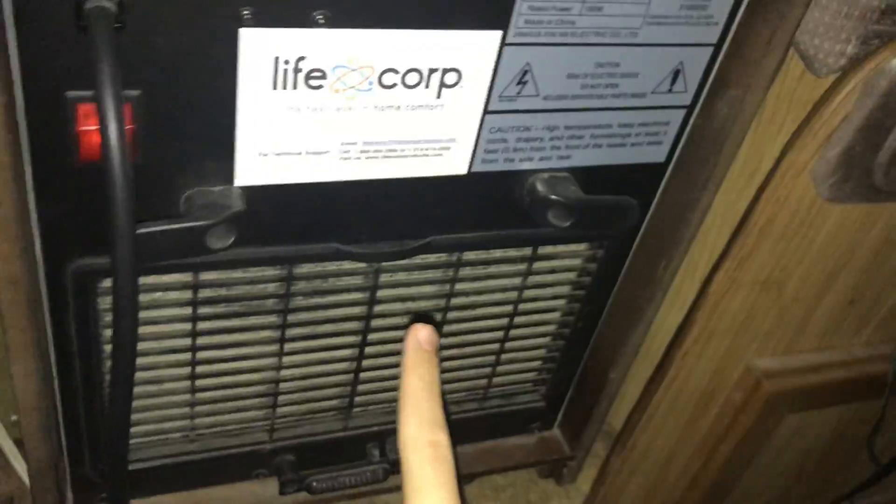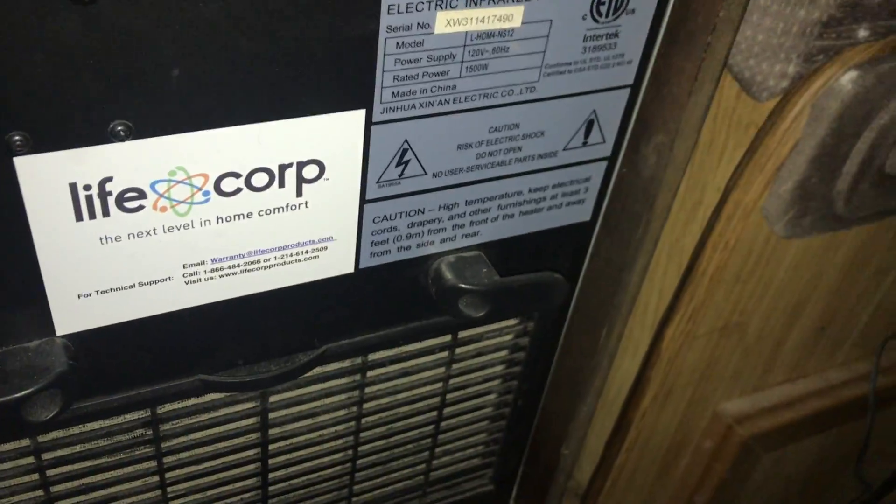Look at these — these are the heaters that heat up this office. I don't run the furnace in the actual building. I can't show you the front on this one; it's the same as the other one. It's currently on, at low heat right now.